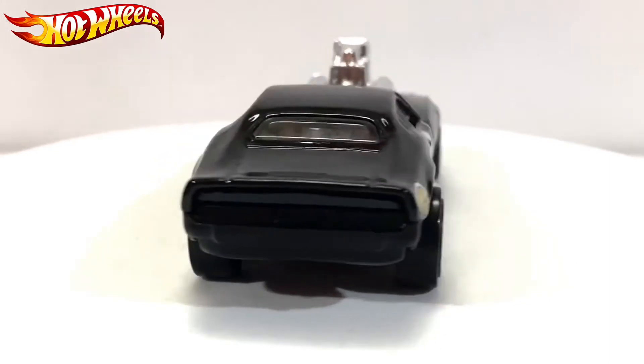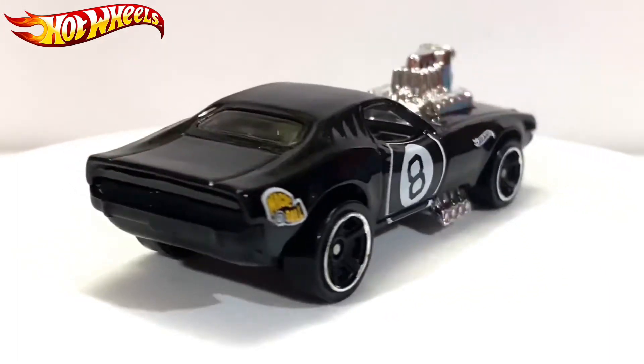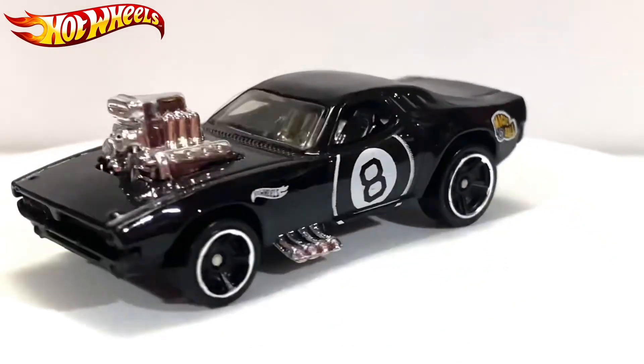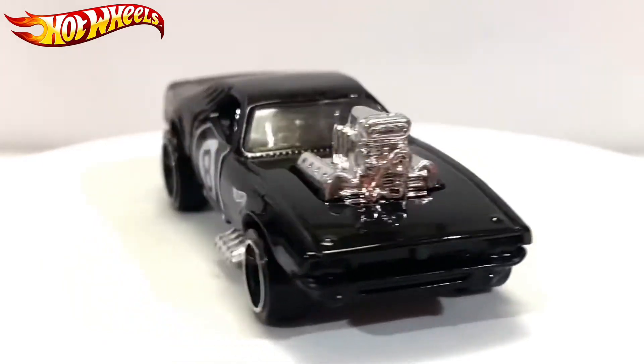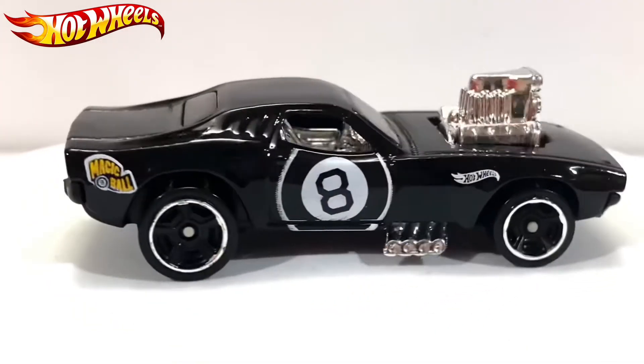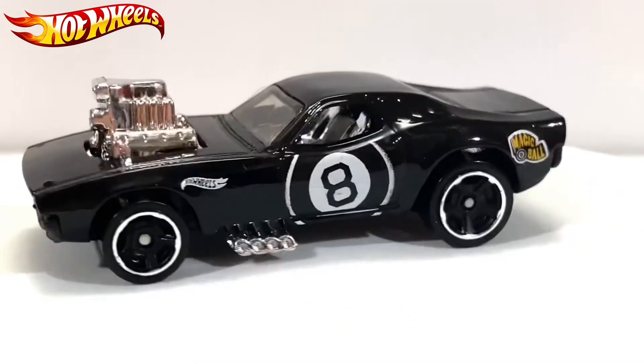This is the Roger Dodger in plain black. On the sides it says 'Magic Ball' and 'Hole Wheels,' and there's a little pinball that has a number eight on it.